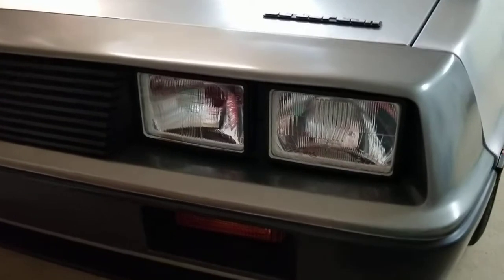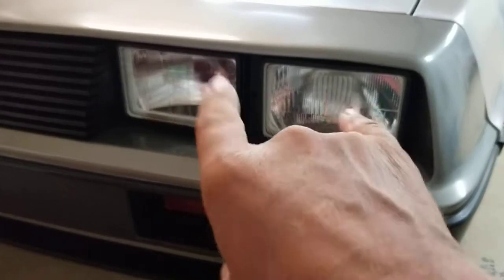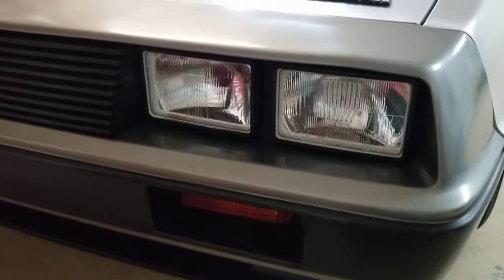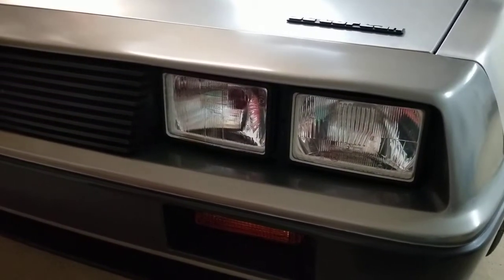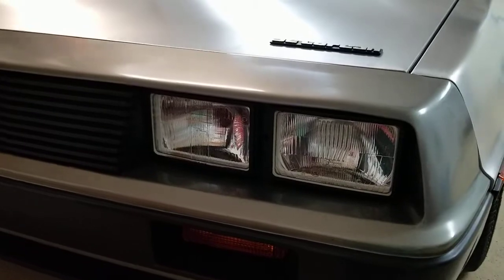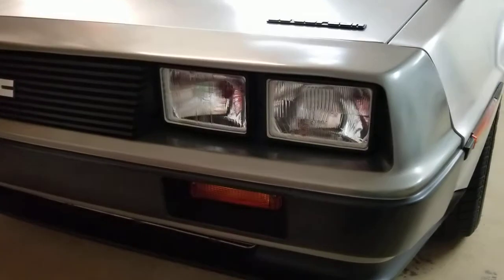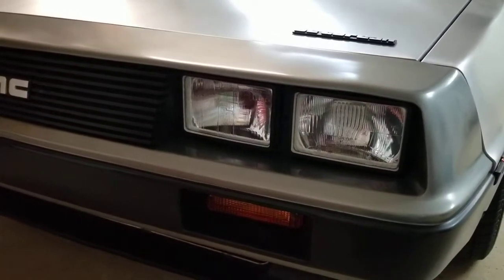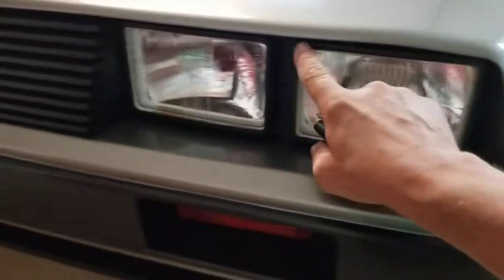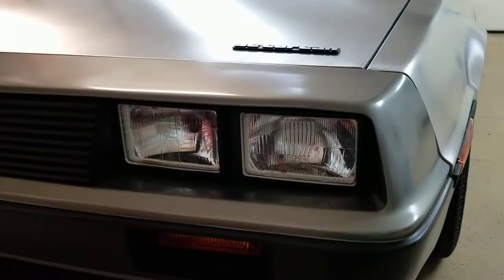These are actually not sealed beam headlights like the original DeLoreans have. These are H4 bulbs with sealed beam look-alike housings, so they're pretty bright. A lot of people now are using LED headlights, which really look good. I think I'm just going to stick with these because I don't drive at night very much to justify it, but I'm on the fence. Also, you might notice I've painted my headlight bezels black versus the chrome or bare aluminum ones — I just think it looks better suited to this car.